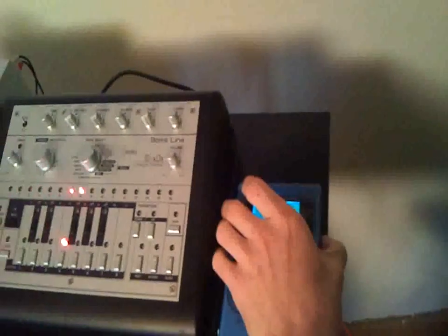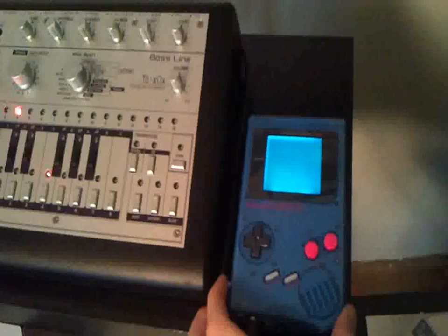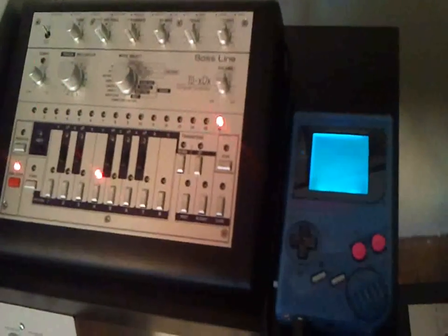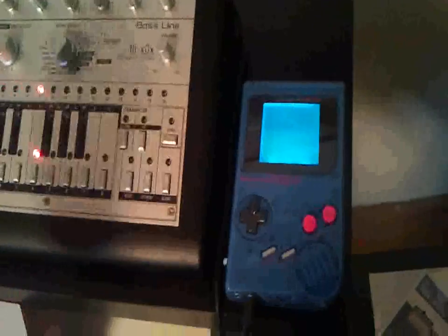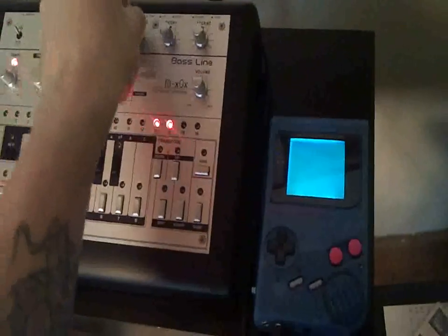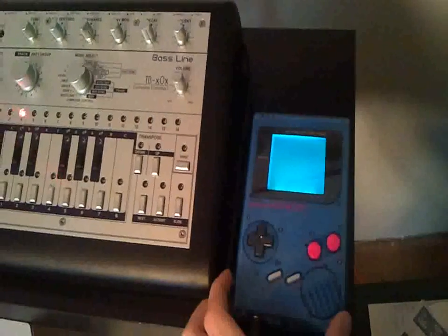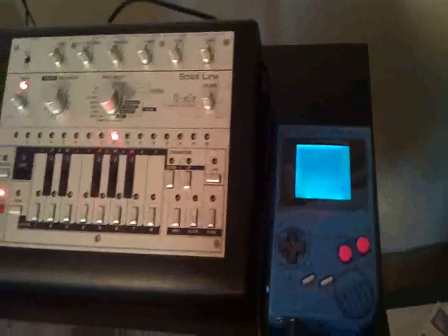And now let's try the pitch. Okay. And full speeds. This is... yeah.